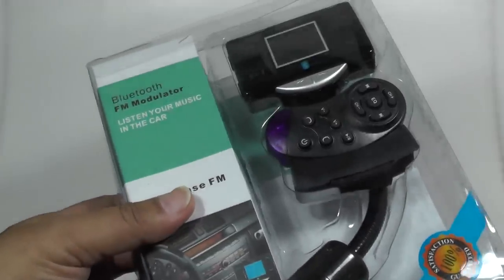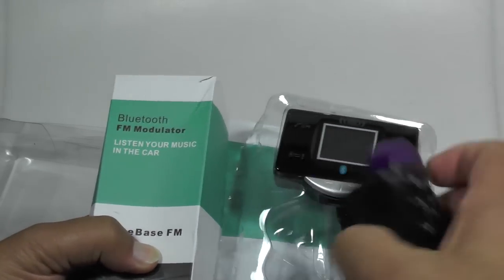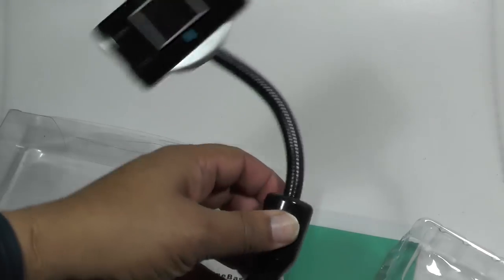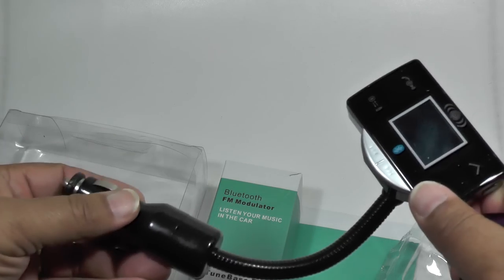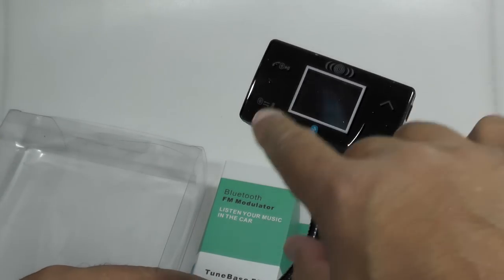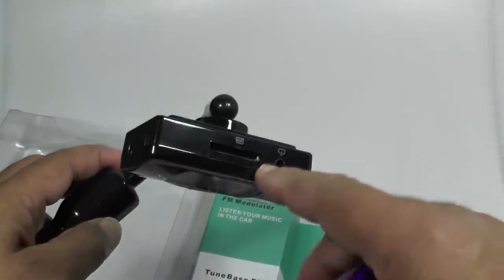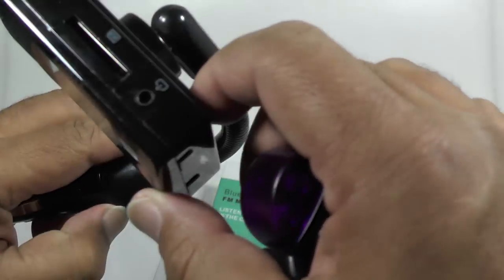It supports an SD card — you can slot one in the top and take your podcasts or whatever, plug them in and broadcast them across your car stereo as you drive to work. It has a fairly standard cigarette lighter power socket connector, buttons for forward and back, hands-free buttons on the side, and the SD card slot on top.